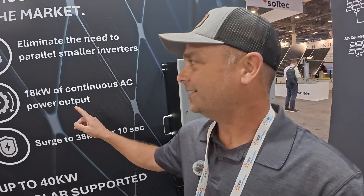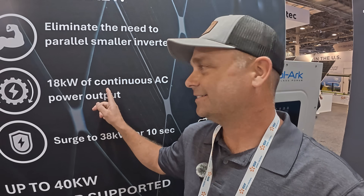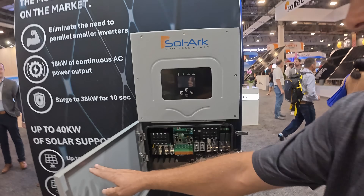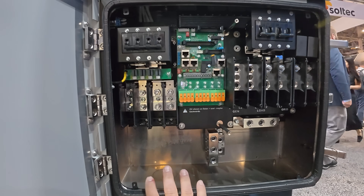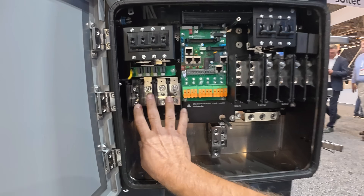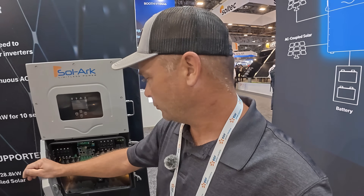The only difference on the outside is it's two inches taller. This inverter can output a continuous 18,000 watts — continuous, day or night — straight off of the battery, no solar. The way they do that is they have a 350 amp breaker inside, bringing in parallel 4-aught battery cables from your 48-volt batteries, and those parallel 4-aughts are enough to produce 18,000 watts of power.